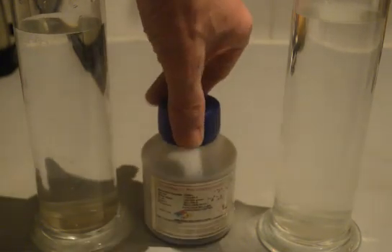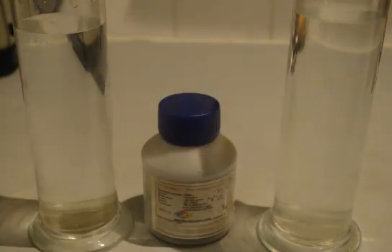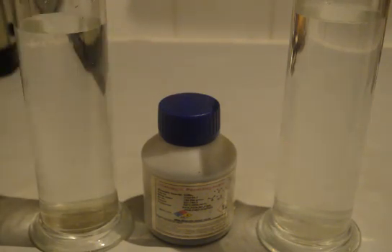Hello everybody and welcome to our third experiment on diffusion. This experiment isn't a reaction unlike the first two with lead iodide and making the ammonium chloride. This is just a diffusion of potassium permanganate, which is in this bottle here and it's got a very deep rich purple colour. We've got two gas jars here, one with cold water and one with warm water, and we're going to see the different rates of diffusion at different temperatures.